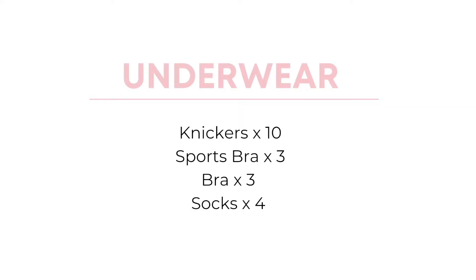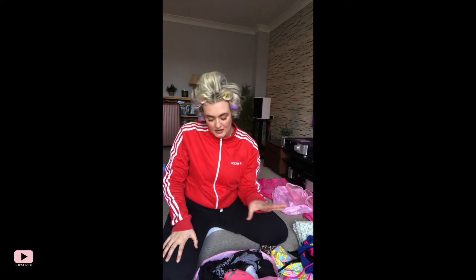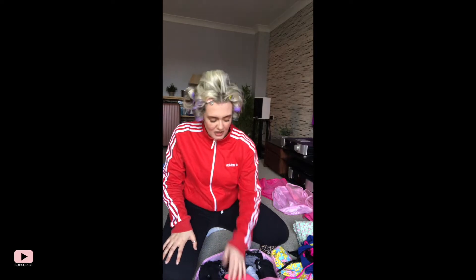I'm just going to admit it — I'm an overpacker. I've actually started from the bottom up. For reference, I've got three sports bras, ten pairs of knickers, and three normal bras — not big padded underwired stuff.